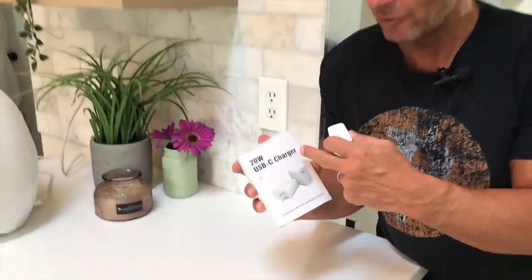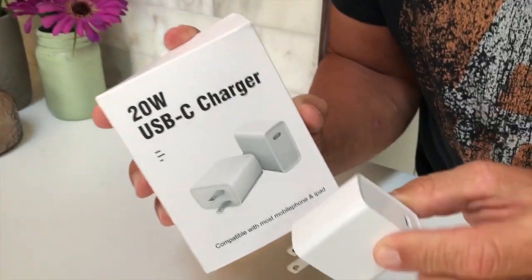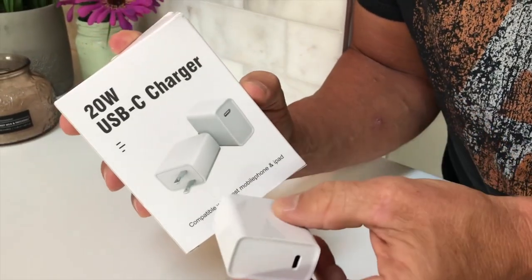Hey, I want to give you a quick review on these awesome 20-watt superchargers by Adafi, the store that I picked these up off of. There's a two-pack in here, which is nice.